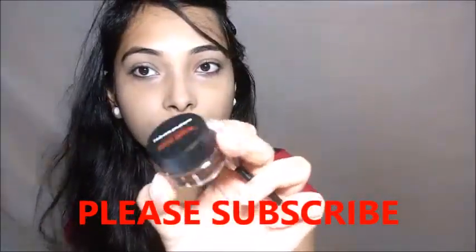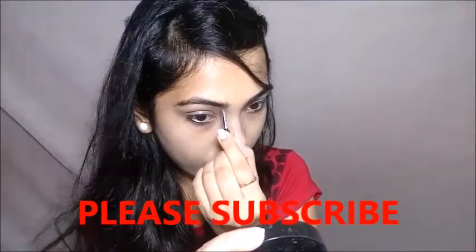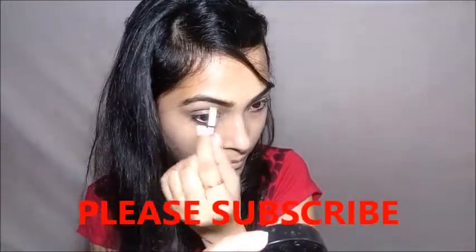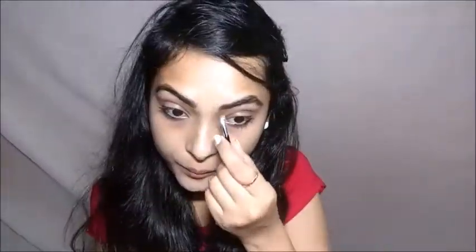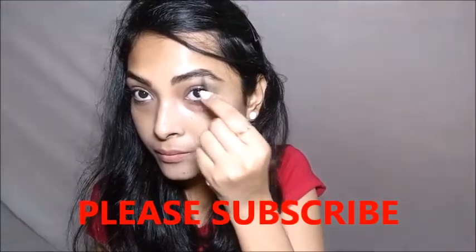Then I am going to do my eyebrows with the help of Music Flower gel eyeliner, using the brush that comes with it. I am taking the brown color gel eyeliner and doing my eyebrows. For this look I am going to make thick eyebrows because Deepika has thick eyebrows. Then I am going to mix and comb with the help of a spoolie.